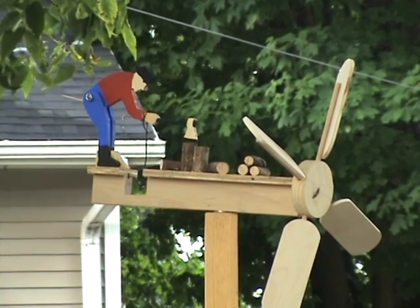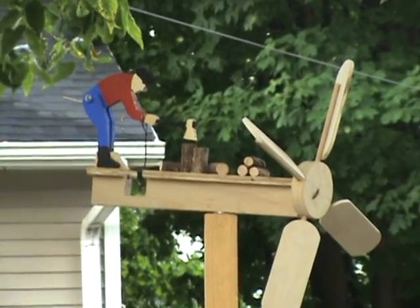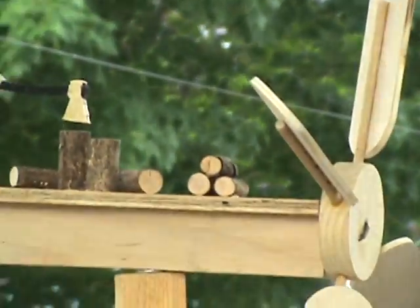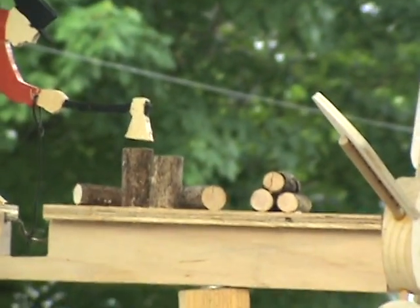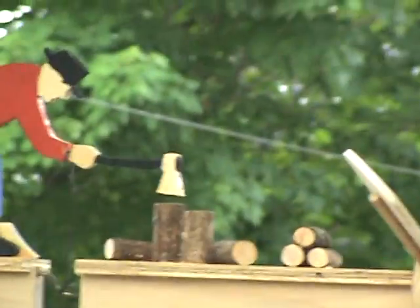I kind of messed up when I made the base for him — I made it a little too long, I think. There wasn't really any pattern for the base, it's just the man. I used a little different propeller, and I cut a branch out of a dead lilac branch to simulate the wood.